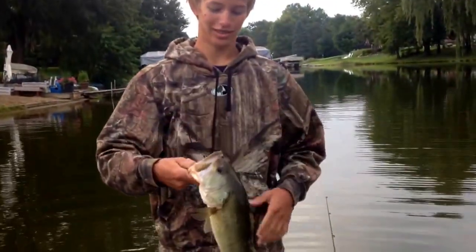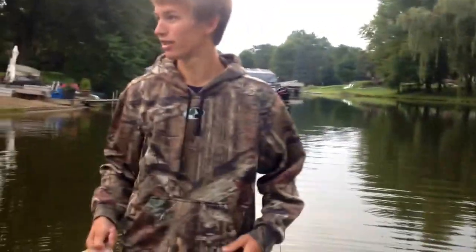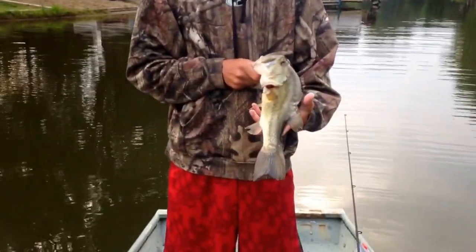Jeff's still flipping that black and blue jig. He's caught this nice fish, probably two and a half, two and three quarter pounds. He flipped it up against this shoreline over here where there was carp jumping, but I guess bass were mixed in too. We're going to get a quick weight and get him back in the water.